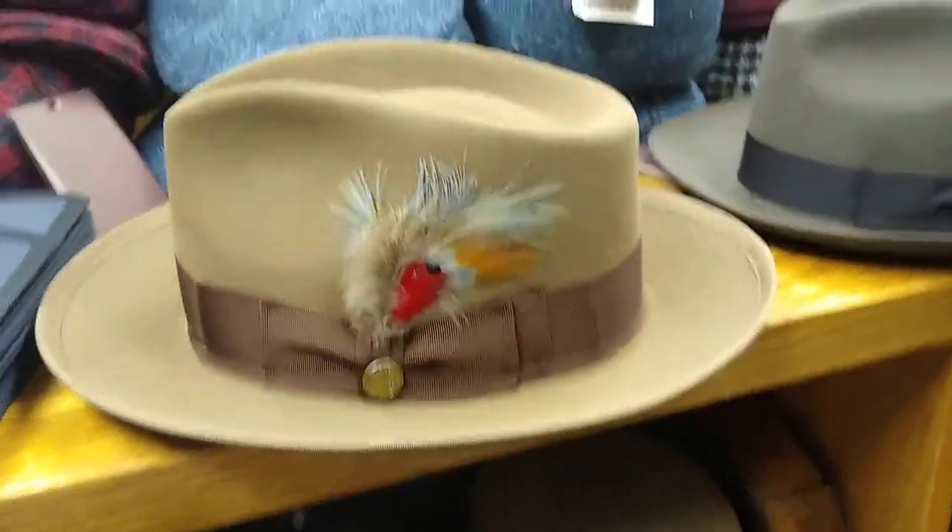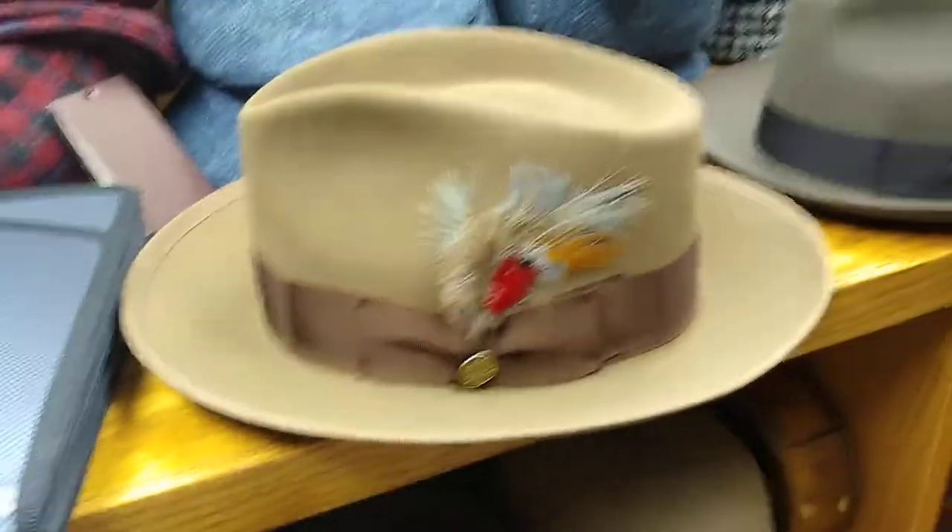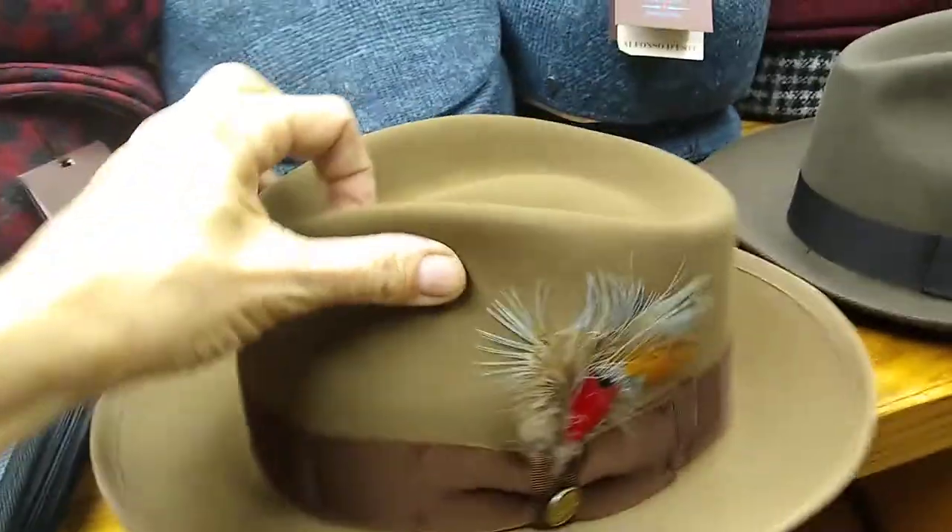Alright, another shootout. Here we go. This is a Stetson Whippet — typical American styling, very nostalgic, film noir type of styling.